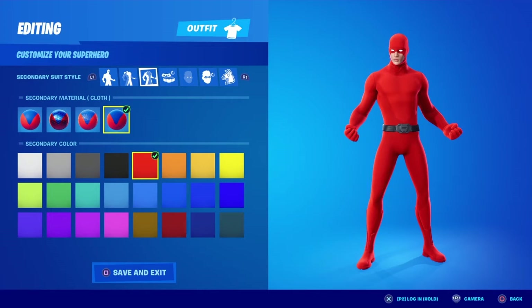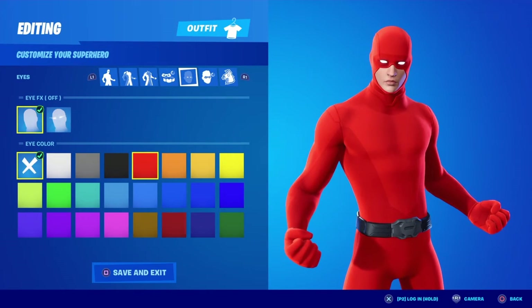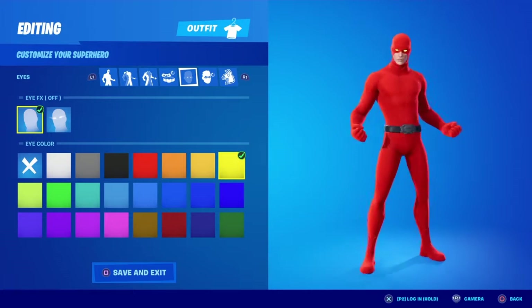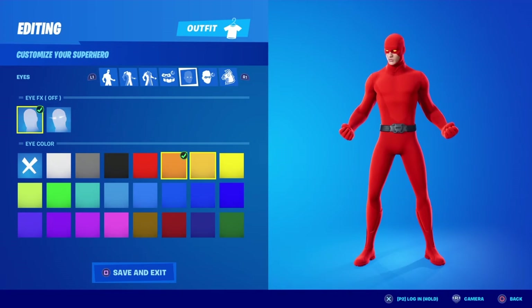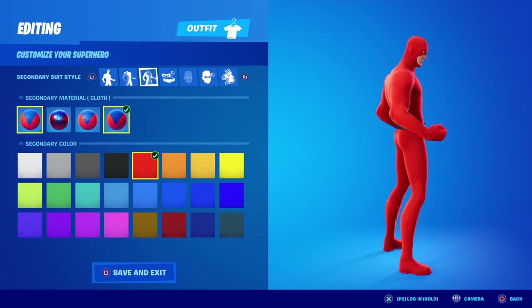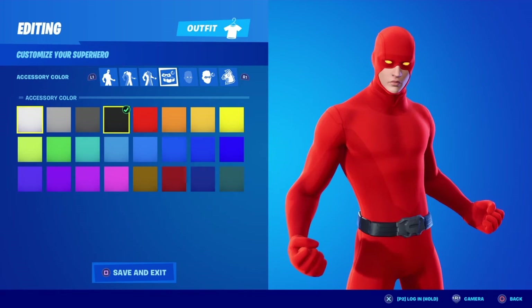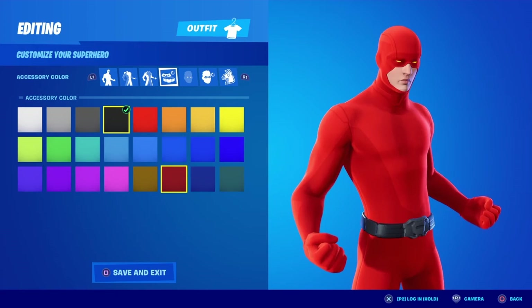Then do that to that one, and you've almost got the Flash. Put orange eyes — yeah, orange eyes — and that's basically this bit done.